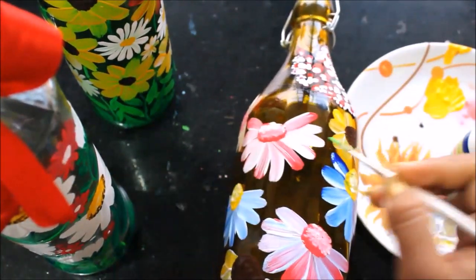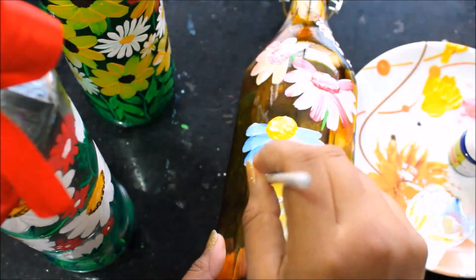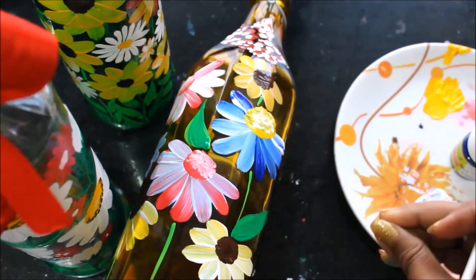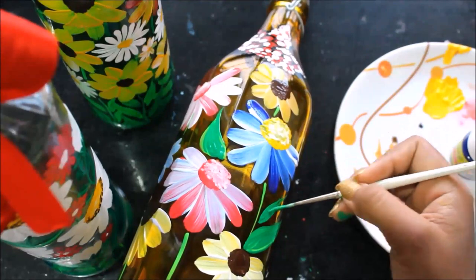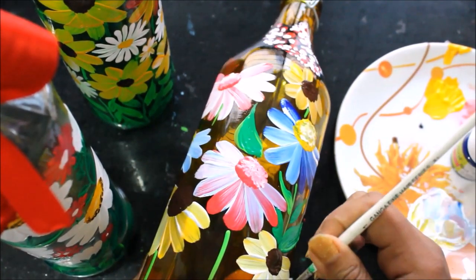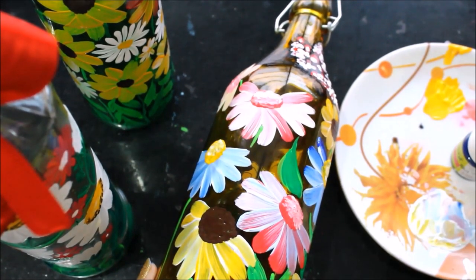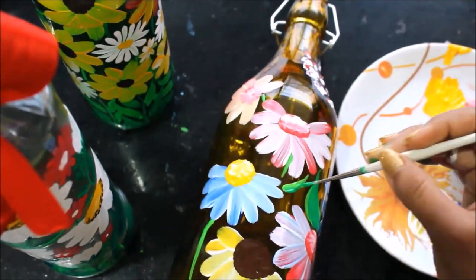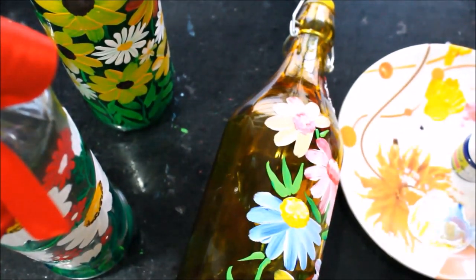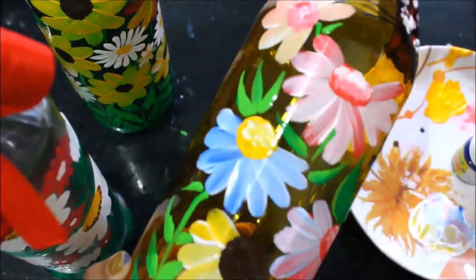Now I'm going to use light green color to create the stem for the flowers. Then I'm going to use yellow and pink, and the blue paint for the final details.